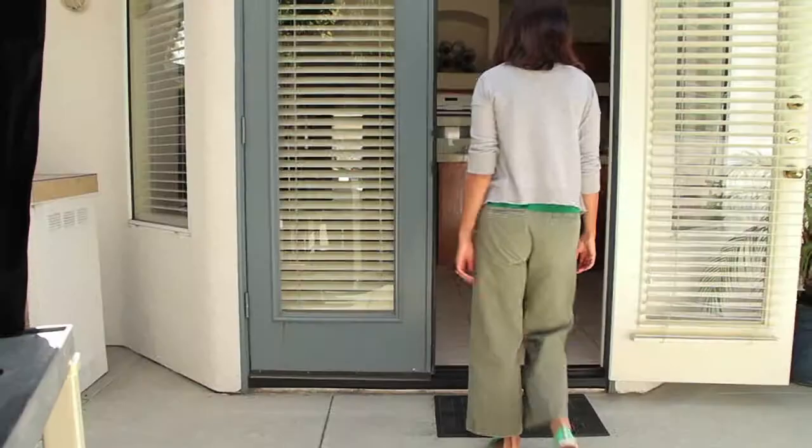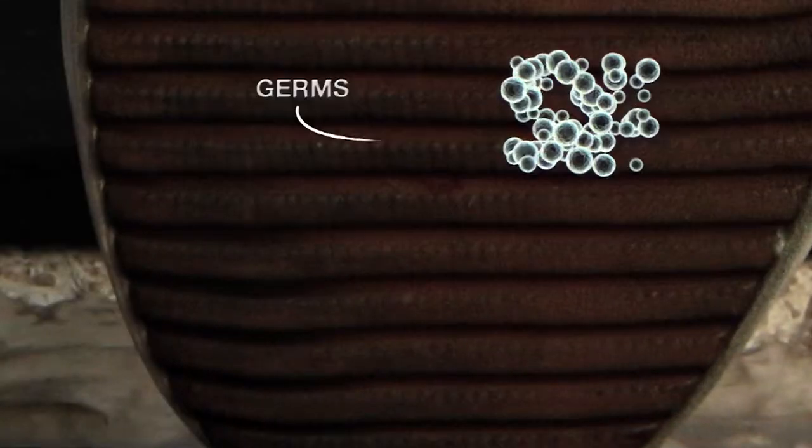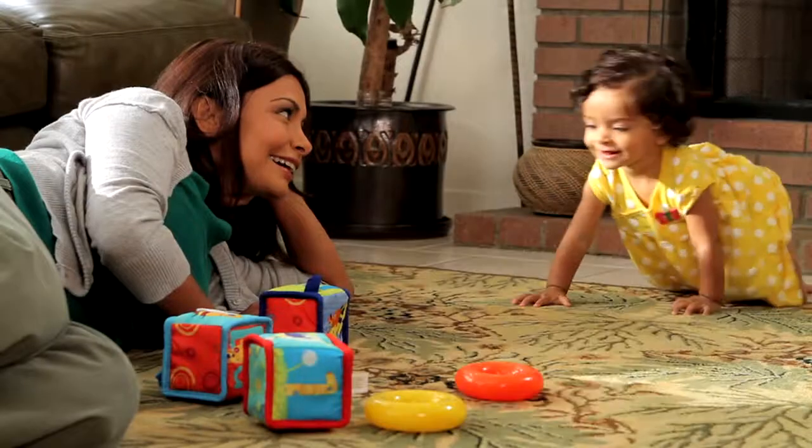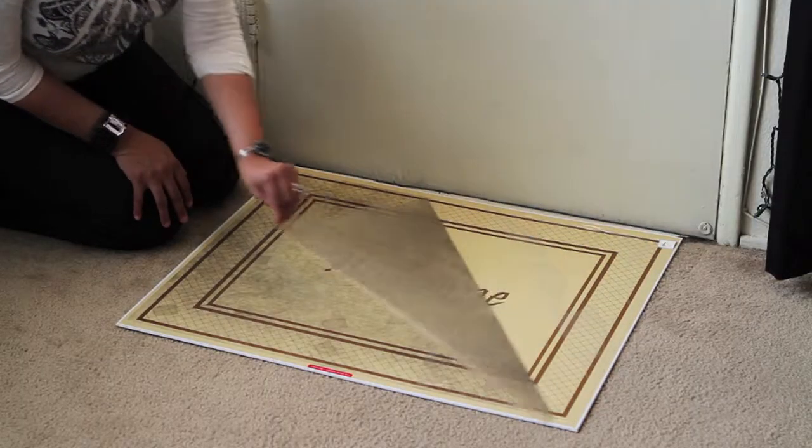And it's not just dirt that your outdoor mat may have missed. Your shoes have pollen, fungus, mold, not to mention germs, bacteria, even feces. You don't want that on your floor — instead, it's stuck on the Amazing Mat.